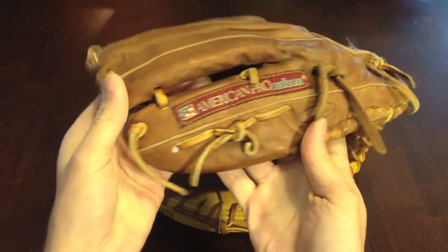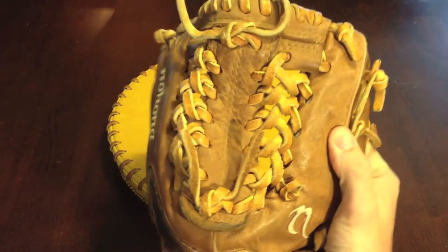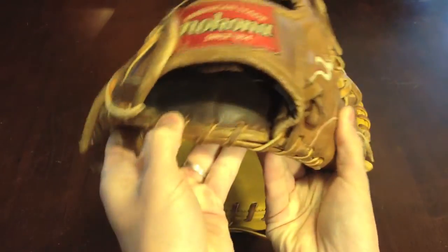This is an 11.5 inch modified trap, as the model suggests. It's nice and broken in.